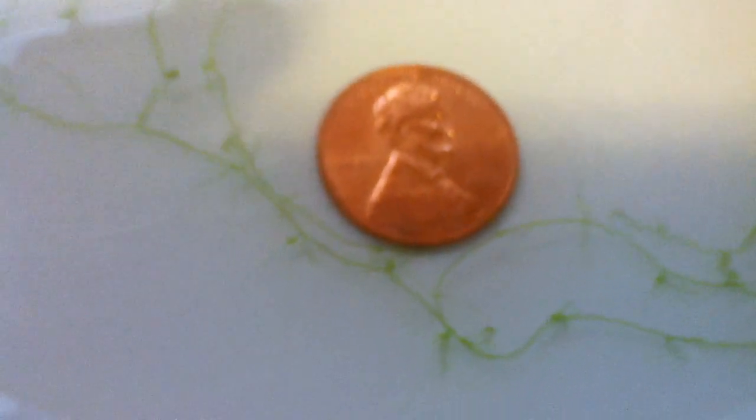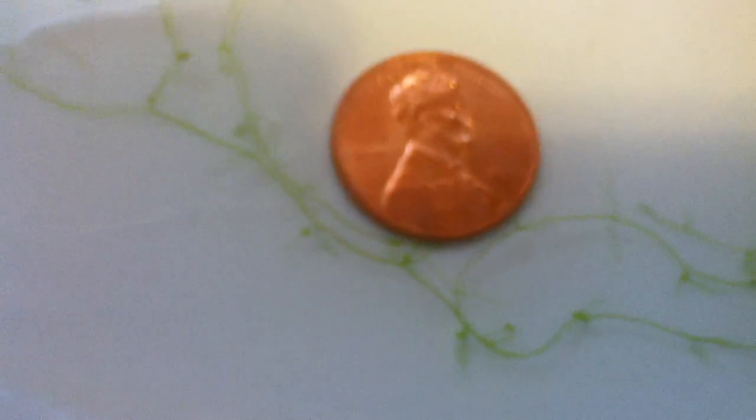It grows on the surface. Of course it's going to get tangled around anything that it touches. It grows on the surface, it's really small — each segment is about a little more than a quarter of an inch, maybe.